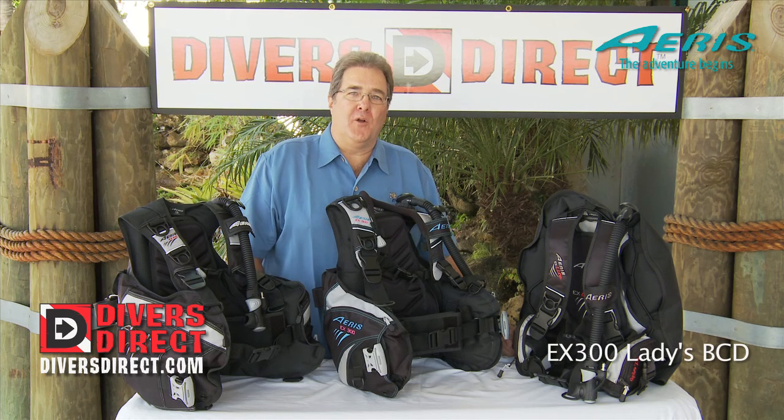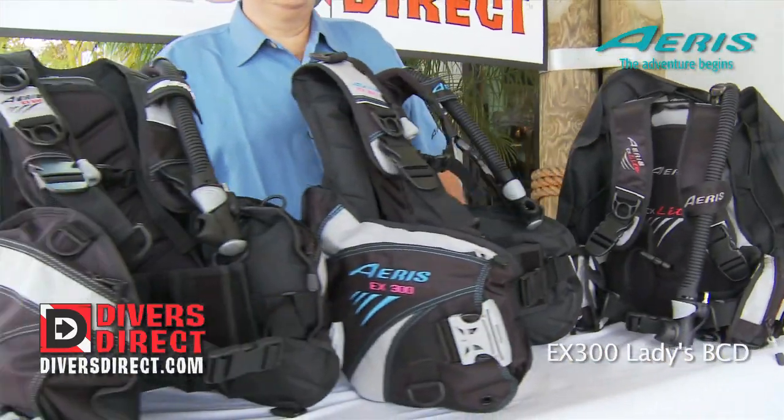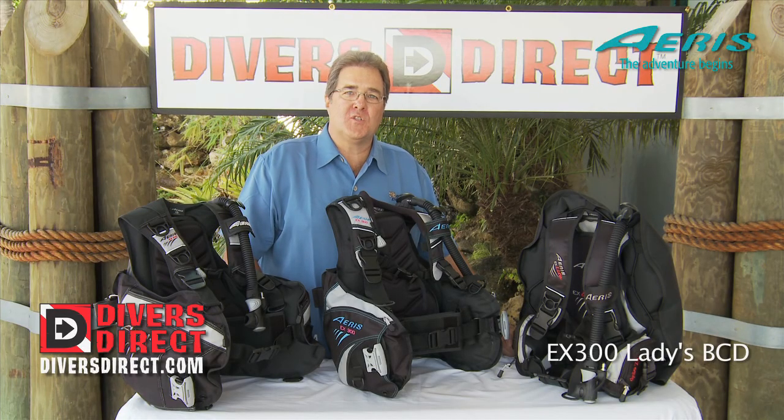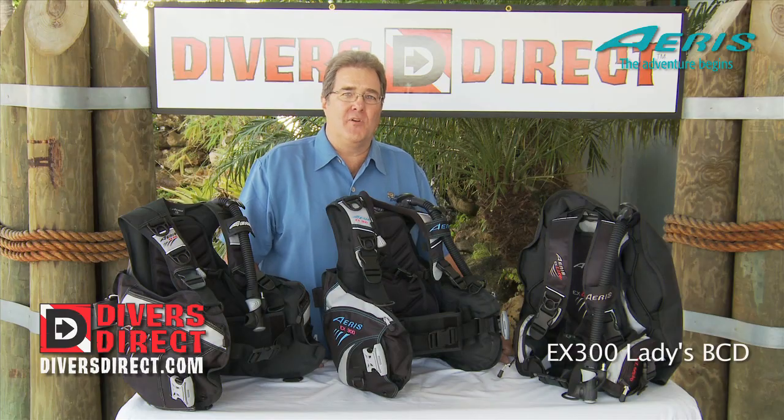We at Ares are proud to partner with Divers Direct on the introduction of our new EX Series BCs. We hope you'll come in the store today and take a look at these exciting products and get a lot of bang for your buck.